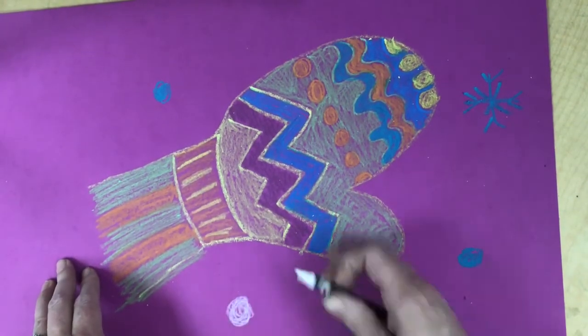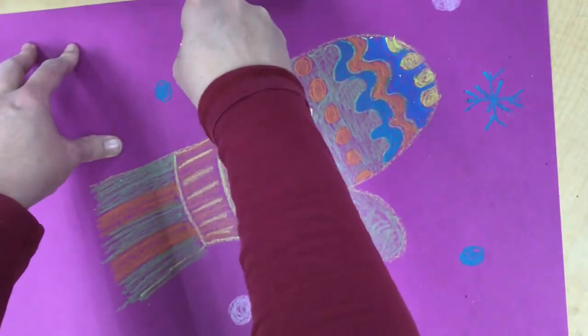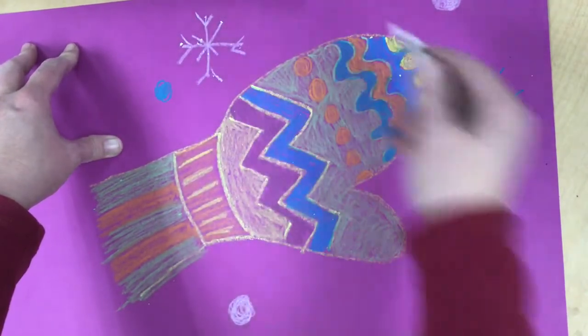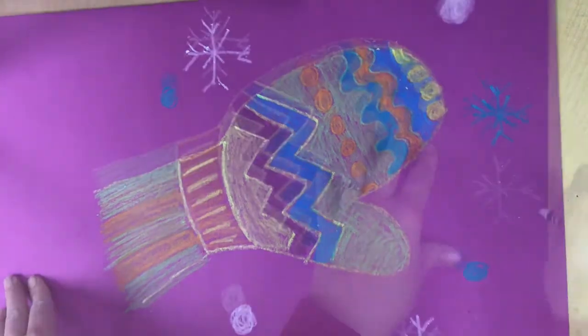Mix them up a little bit between the blue and the white — do a plus sign, an X, and then a little V on the end. You're going to fill up your whole paper all around your mitten with snowflakes.